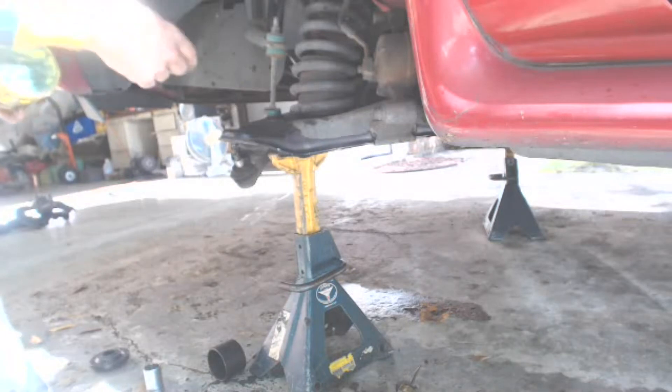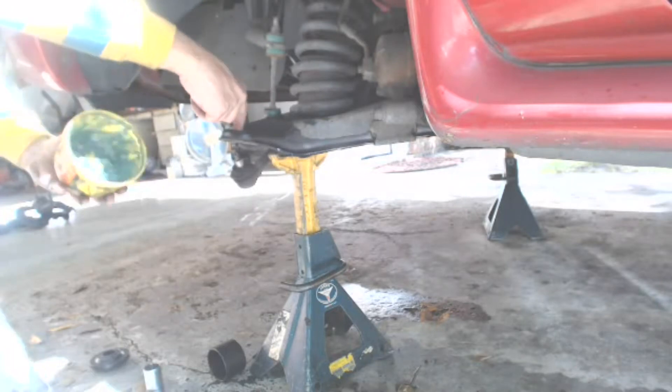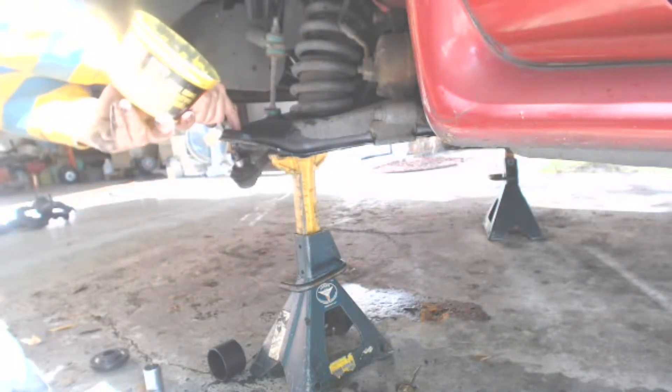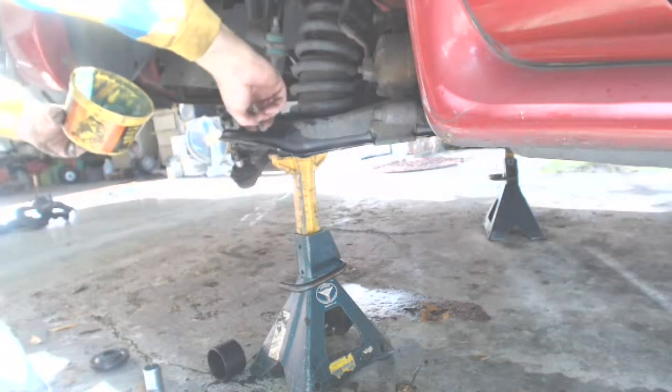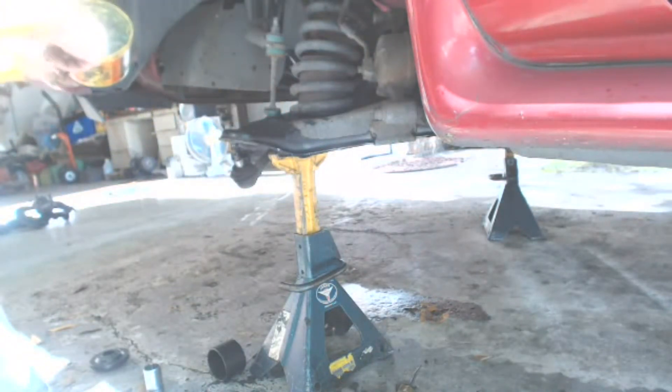A special note on your ball joints: check the taper and make sure it's very tight in the bore. If they're not tight and they rock, then you have the wrong ball joints — don't install them. Return them and get the correct parts. Installing incorrect parts can cause total steering failure.